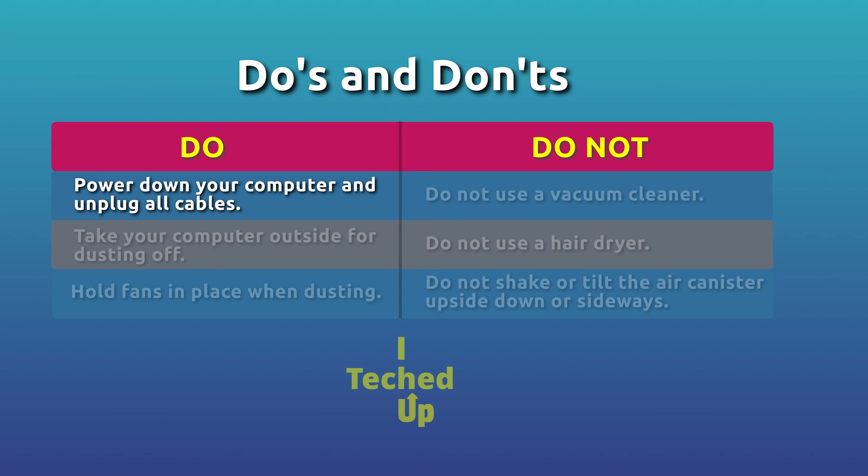Before I get started, here's a list of some do's and don'ts to follow. Do power down your computer and unplug all cables — never attempt to do this while the computer is on or the cables are plugged in. Take your computer outside, maybe your garage or balcony. If done in the same room as your computer, the dust will find its way back over time. Hold fans in place when dusting to prevent them from rotating, so they don't kick the dust back inside the case.